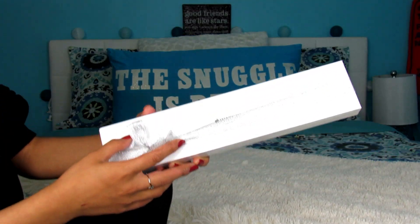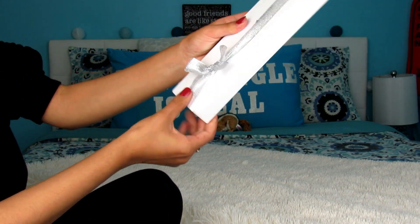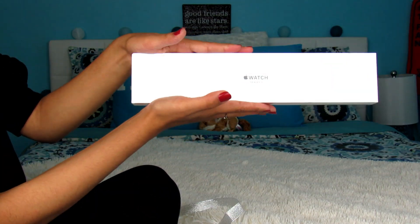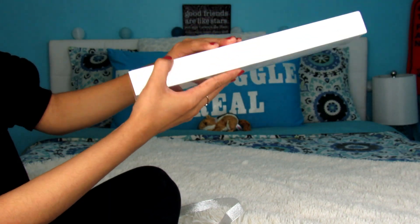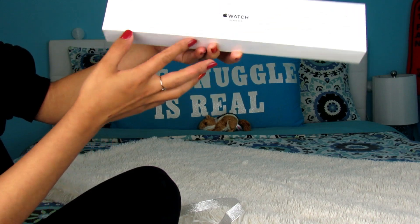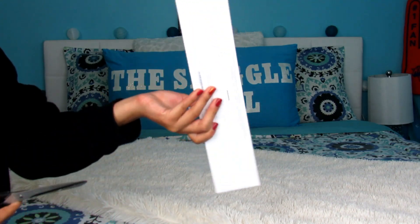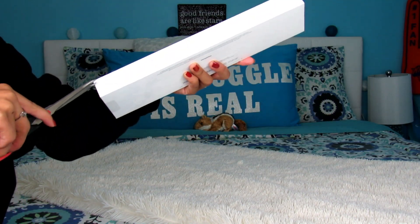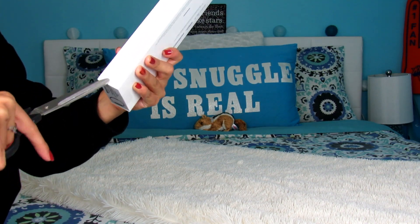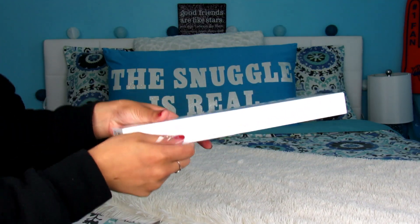Alright, I'm about to get real comfy so I can open this baby up. Taking off the bow — sorry Ika, you made a beautiful bow, but time to open it. Here it is, the Apple Watch Series 3. It comes in this nice protective box, and it has a protective plastic on top, so I'm just going to take scissors and cut along the edge.